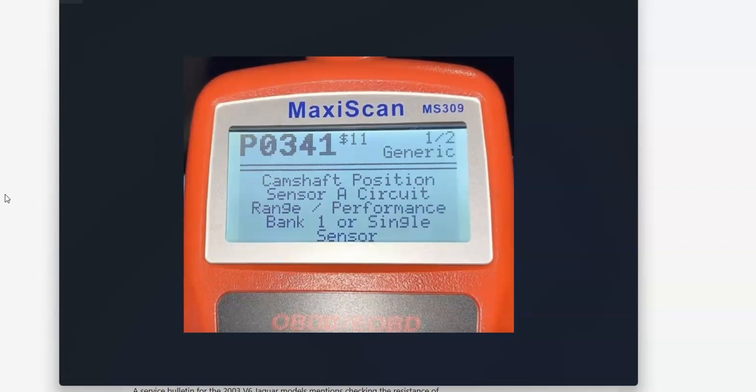So what is a Dodge P0341 code? It's a camshaft position sensor A circuit range performance, bank one or single sensor.